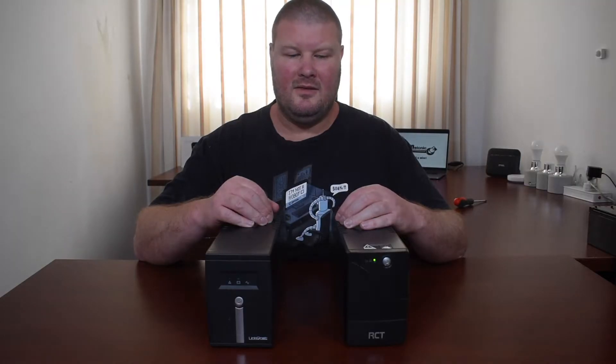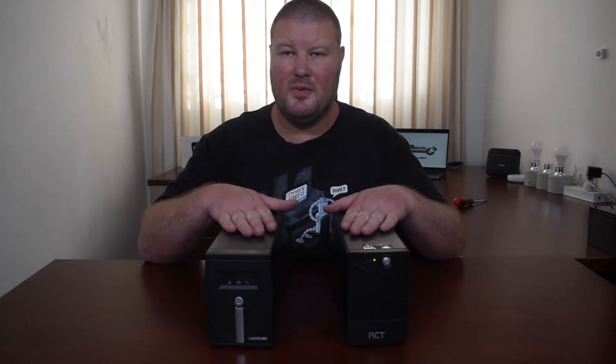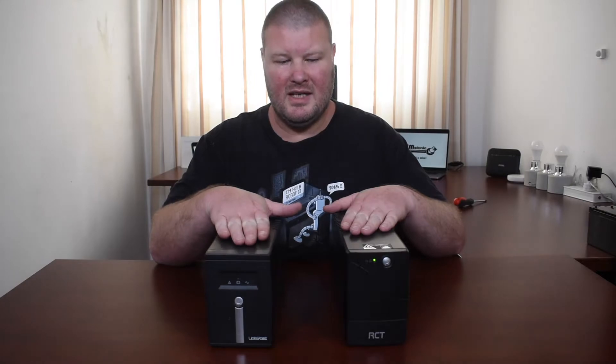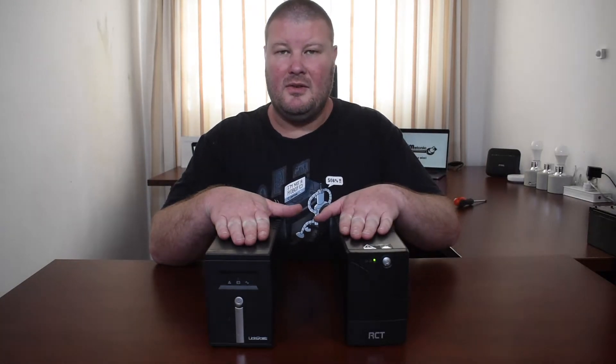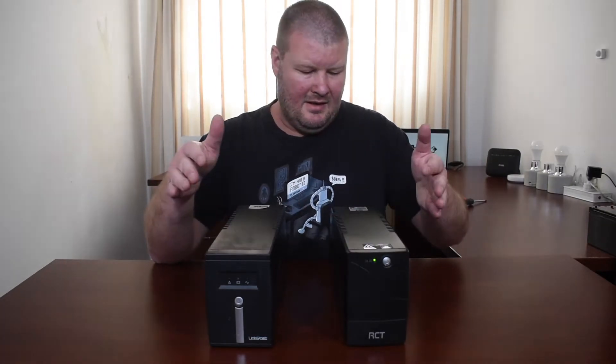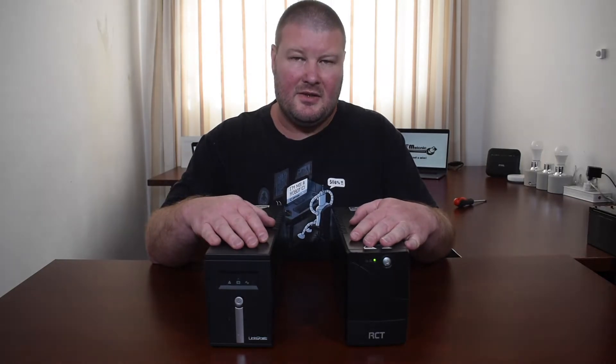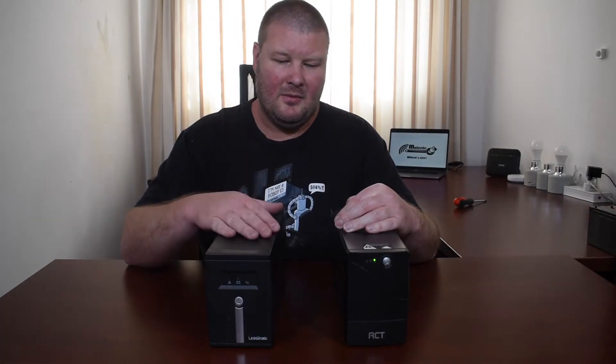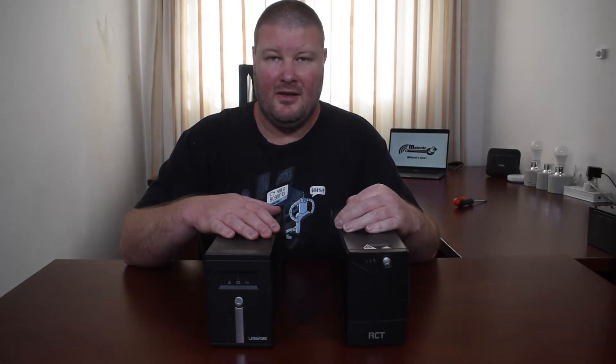I've installed the batteries into two similar UPS units. This one has the lithium-ion phosphate battery in it and this one has a normal lead acid battery. They are more or less the same size UPS units. I'm going to connect them on the wiring I've prepared there in the corner and run them on the same load to see how long they last.